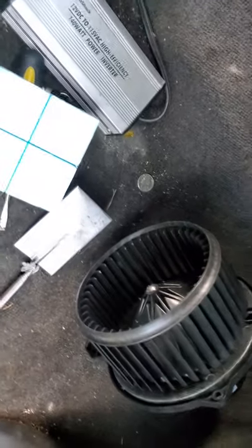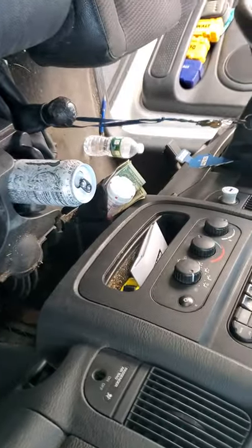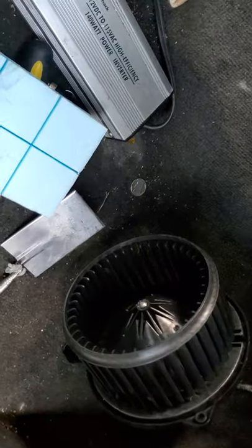I got a Dodge Ram 1500. The AC blower motor — for those who don't know, if yours isn't working and you've tested the switch and everything else is working — it's located right under here. There's three screws.